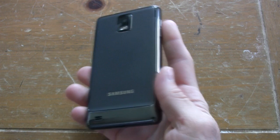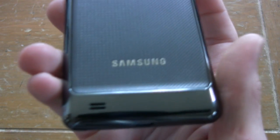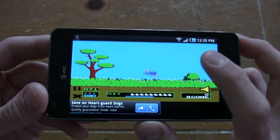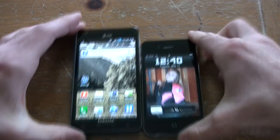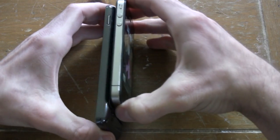This is actually an exciting phone. The Infuse 4G has a giant, billboard-sized 4.5-inch Super AMOLED screen. The cap used to be 4.3, but now we're at 4.5. It's huge. It's kind of bridging the gap between a tablet and a phone.